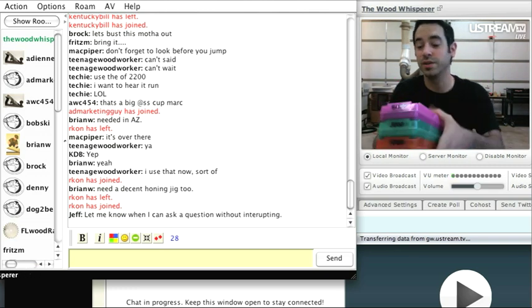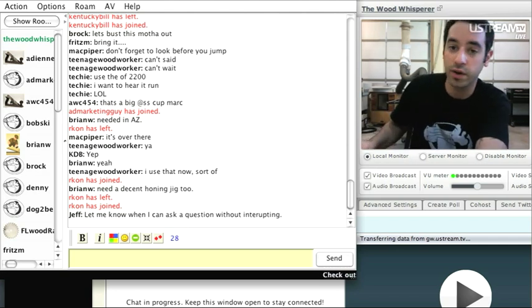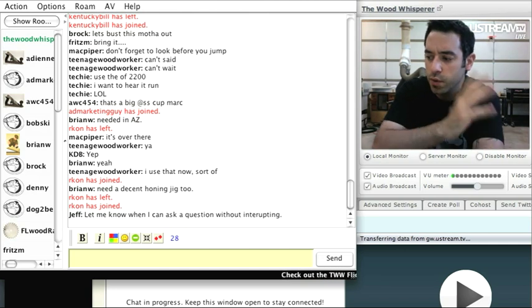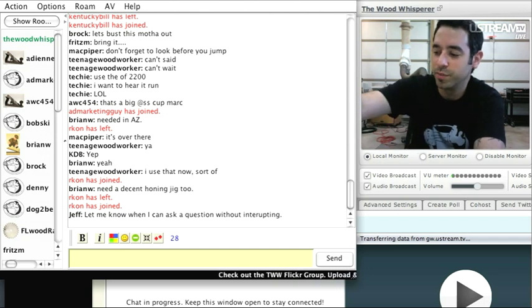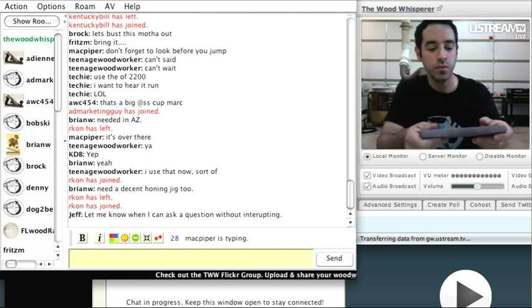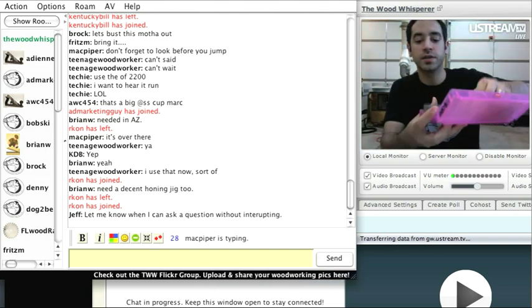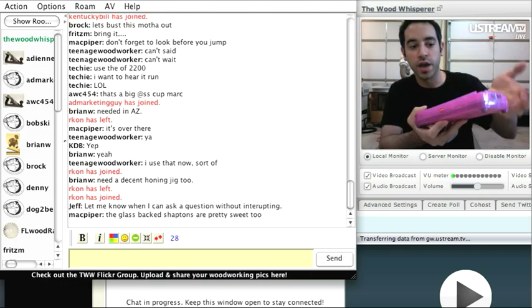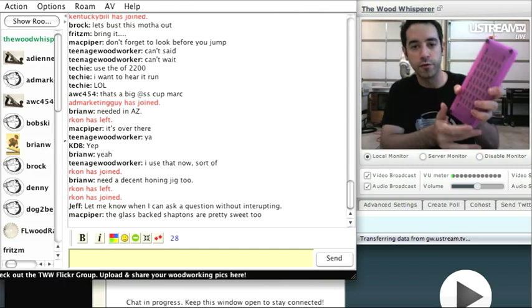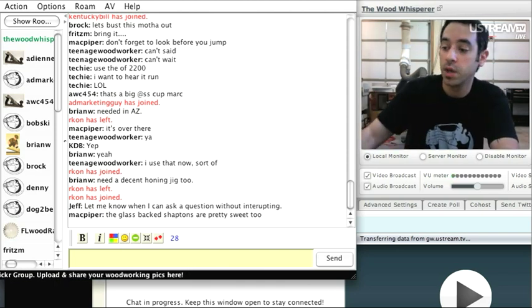I have four Shaptons: 120 for really rough work, then 1000, 5000, and 8000. They go as high as 30,000 grit — which practically costs thirty thousand dollars, it seems. They range from about thirty to over a hundred dollars a stone; check Amazon for pricing. I've yet to have to flatten these stones. They come in a perforated case — when you're done, you just close it and the stones dry even in the container, with rubber feet on the bottom too.